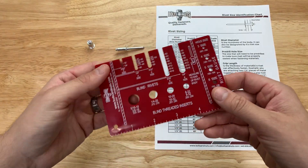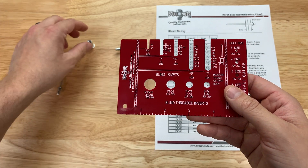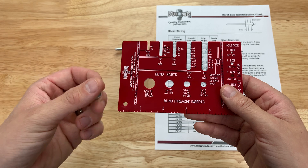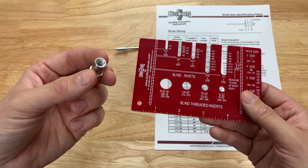Now the last piece of this gauge — these holes here — these are used for determining the diameter of a rivet nut, sometimes called a rib nut or sometimes called blind threaded inserts. So what we're going to do here is very simple.